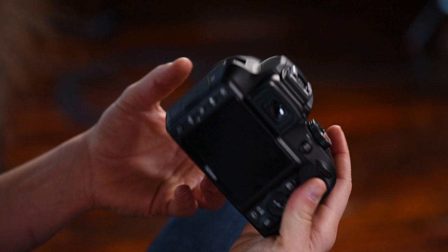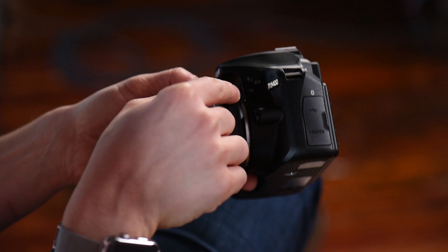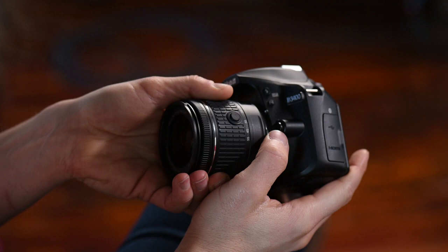Turning the camera to this side, you can see you have a flash button that will pop up the flash, a function button that is programmable and you can set yourself, and a button to take the lens on and off.